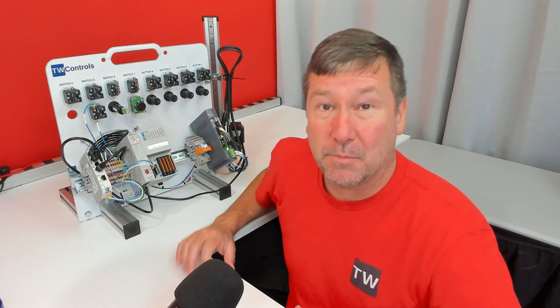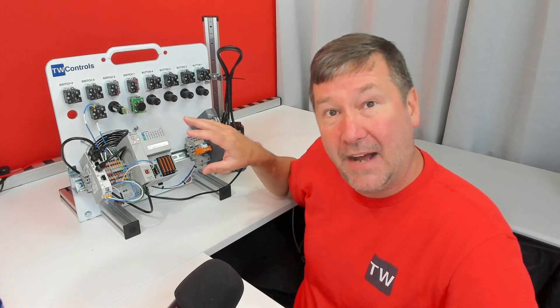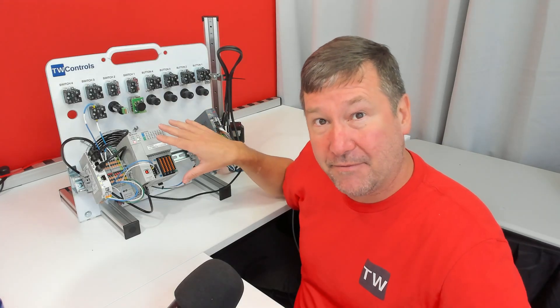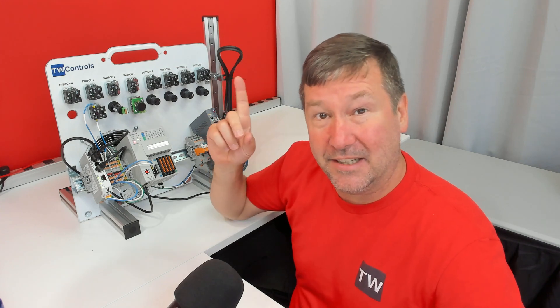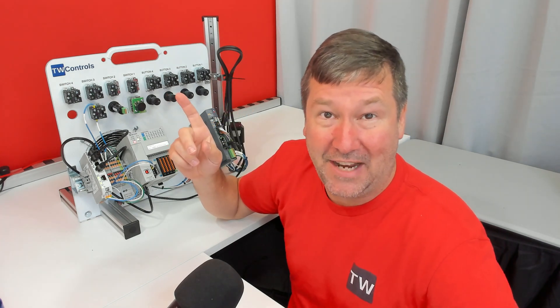After that, you are ready to go through your motion control lessons. You'll find them in either the Studio 5000 course or the Connected Components course, depending on which PLC you have. Here's a playlist with the getting started exercise for both of those.